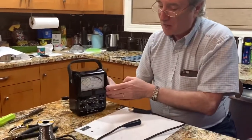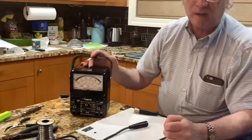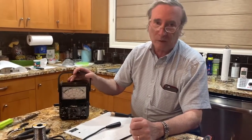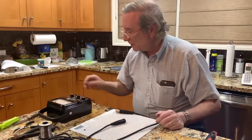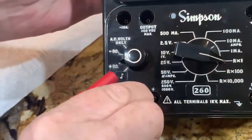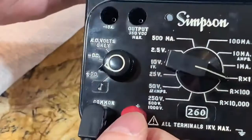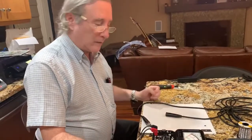We have a Simpson Model 260 multimeter — the most popular multimeter on the planet. Reasonably priced, it can measure any kind of electrical situation: amps, volts, and resistance. We'll plug in the test leads — the black lead always goes into common, and the red is always positive and goes into the positive jack. Another Tribal Knowledge episode in the future will explain the different scales and usages of a multimeter.